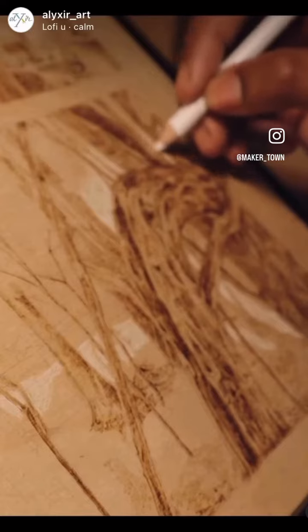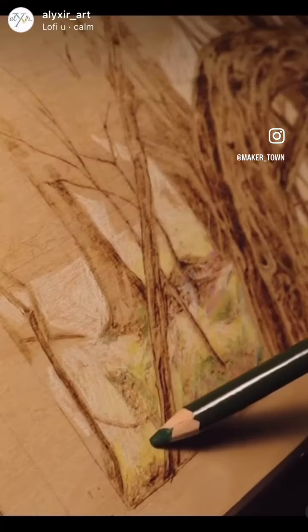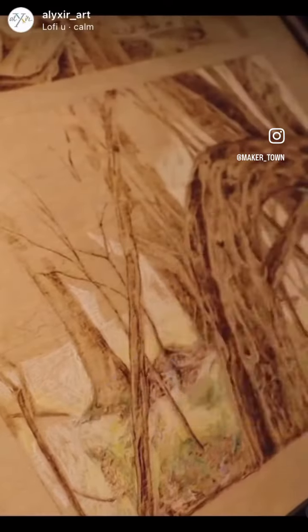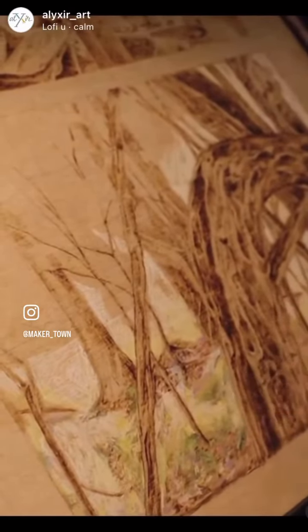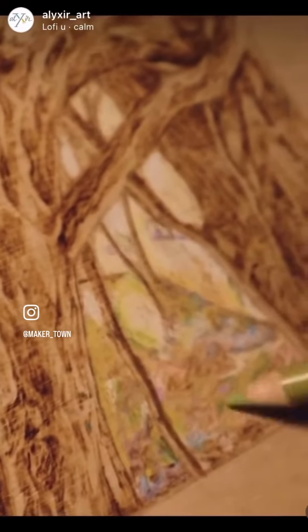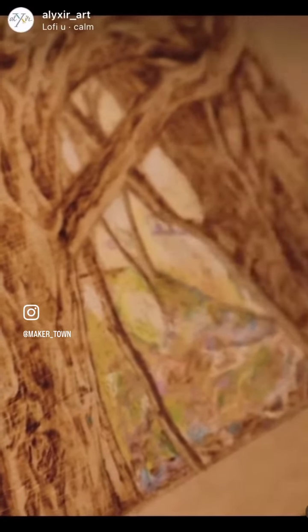First I started out by adding where I want the light to be with the white pencil, and then I kind of just went in with the colors. Prismacolor colored pencils are nice because they blend really easily, and I find it nice to kind of just get lost in playing with the color.